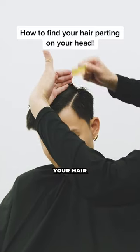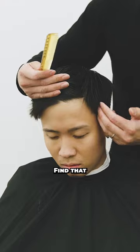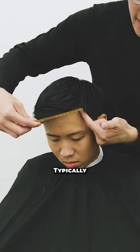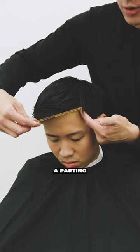So you're trying to find the parting for your hair on top of your head. Find that vertical hairline right here and then this horizontal hairline. At the corner, typically, is a pretty decent spot to start a parting for your hair.